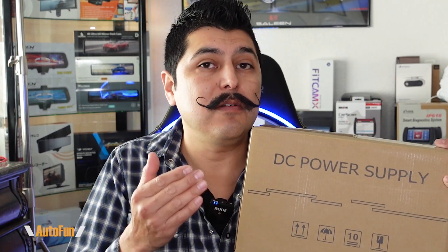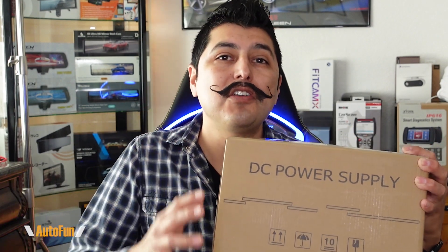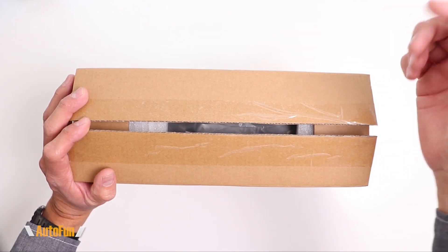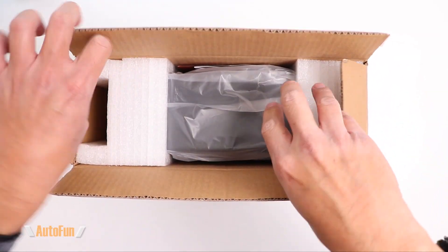This is going to be a review of the Gversity Adjustable DC Power Supply. I'm going to unbox it on this video and show you all of its features. And as always, I'd like to remind you that I placed a link in the description down below to this unit in case you want to get one for yourself.